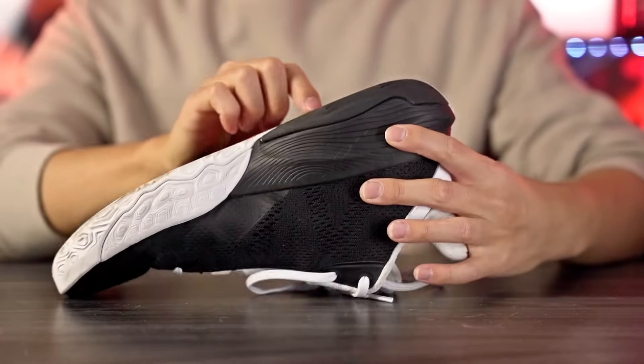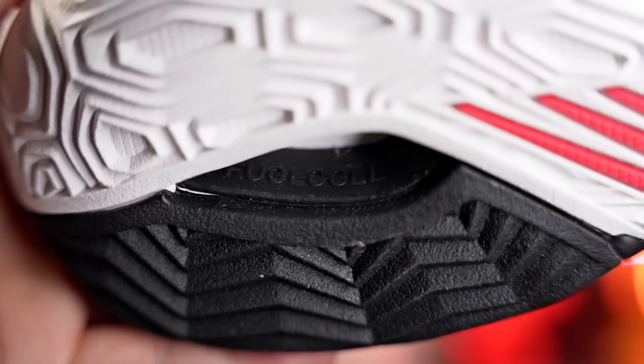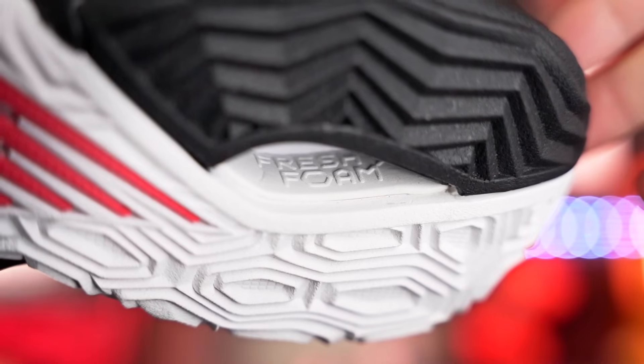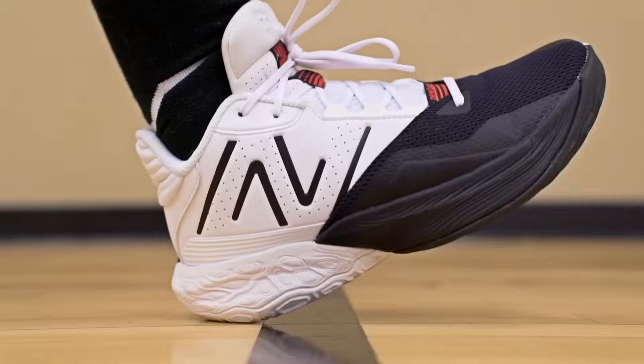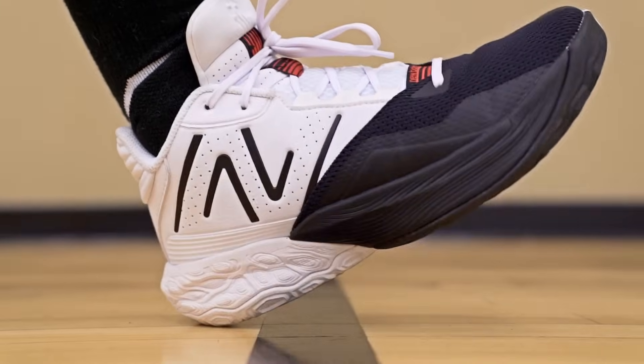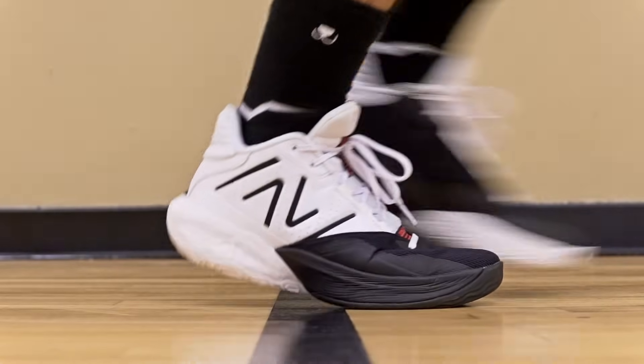Moving on to the cushioning setup: we have two types of foam. On the bottom of the shoe you can see the black foam labeled FuelCell and the white foam labeled Fresh Foam. In the heel there's a good amount of compression — it's soft and comfortable with a little bit of bounce. It's not super bouncy compared to the Zion 3 with its Formula 23 and bottom-loaded Zoom unit in the forefoot, but there's still a nice subtle bounce to it.